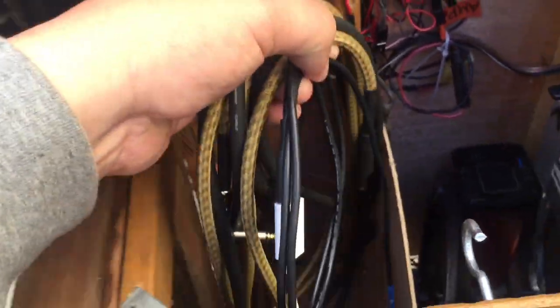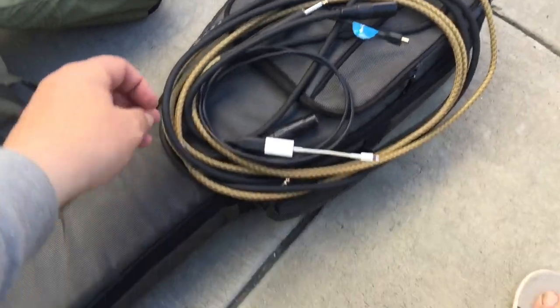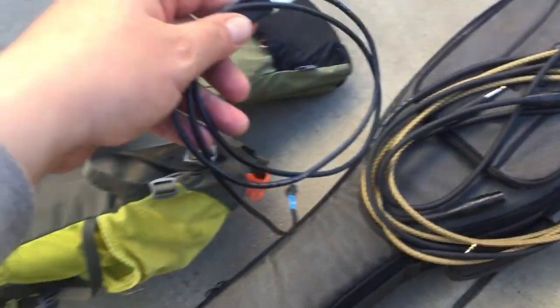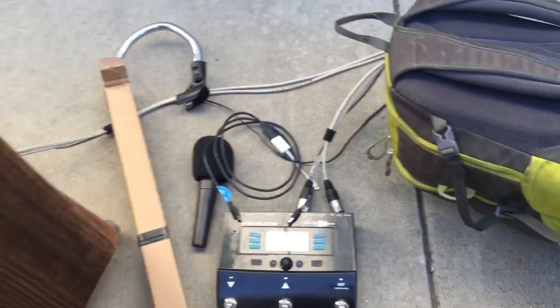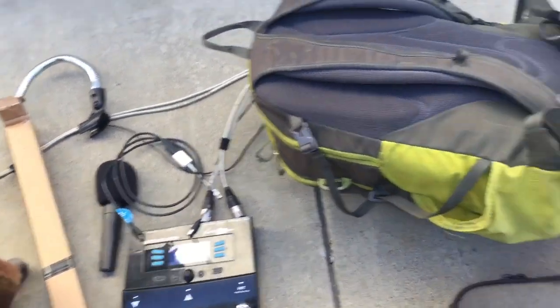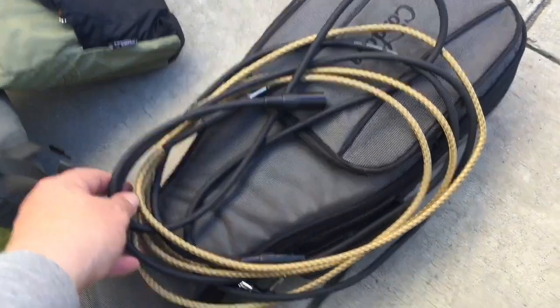We've got the guitar and mic cables — those are regular cables that you'd have on stage or wherever. This is the cable for the USB out; I can send the signal to a device like an iPhone with the Lightning plug camera kit adapter. Then these cables here will go into the back — you see me plugging those in in the field.